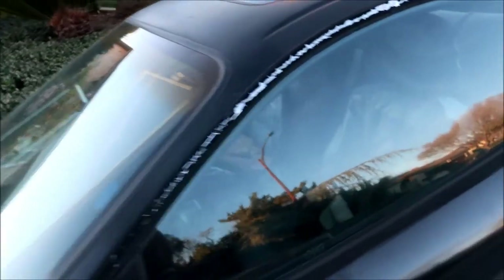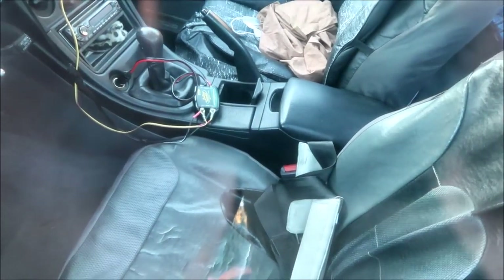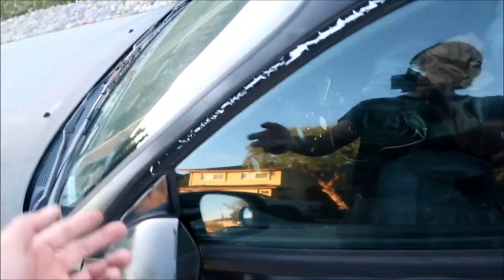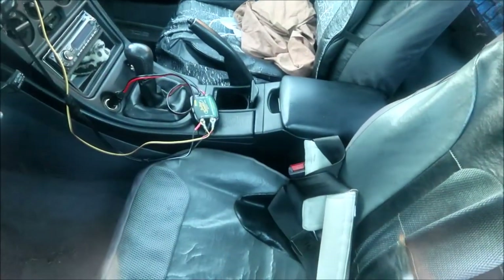It's got a Battery Tender solar charge controller on it. The battery's fully charged - see, it's green. That means the battery's fully charged and it's cutting power going to the battery so you don't overcharge it. It regulates the power coming from the solar panels, and when it's fully charged it turns green.